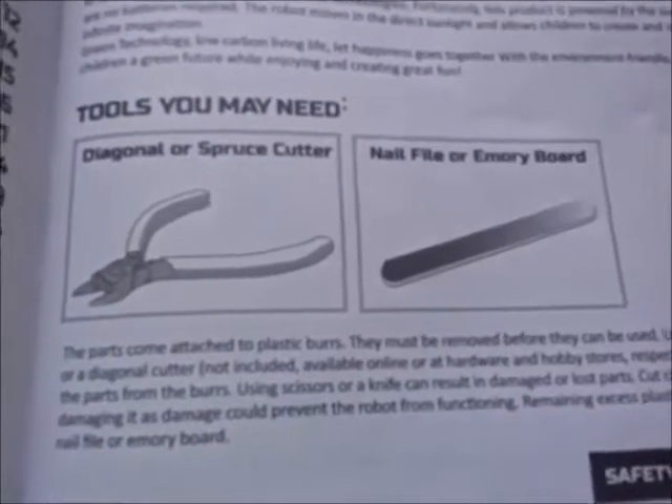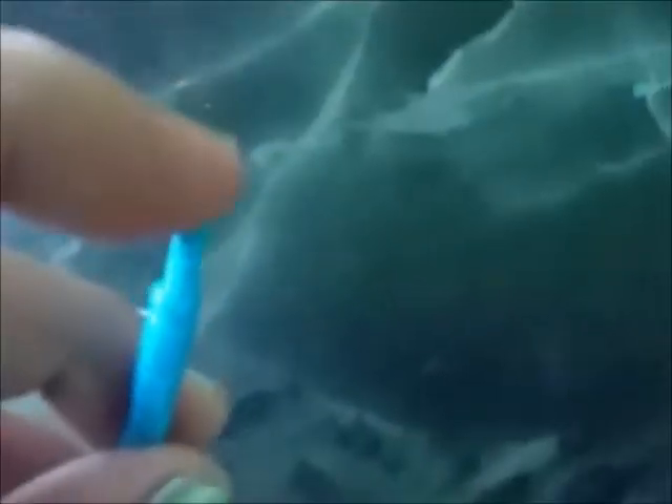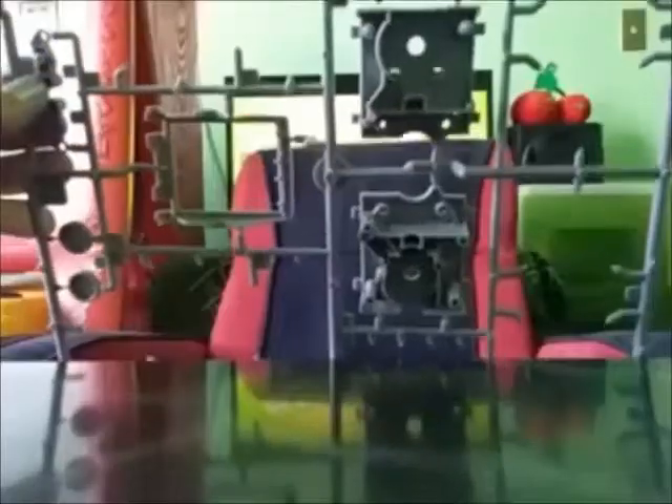Tools you may need: diagonal spruce cutter, nail file, or emery board. It comes with these nine bags that you can put these labels on, to keep all your parts organized. When you're done cutting all your pieces, make sure that there's no rough edges. Use this to file it down from where you make cuts. And then you can store it in your bag. These are all parts for the 12 different robots. Not all of them require the same parts. These parts we're going to need to make the body and the head, as well as these and these.